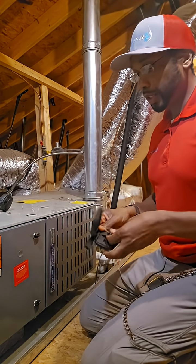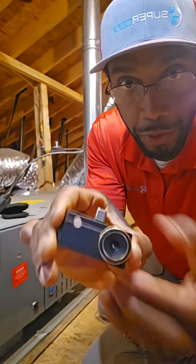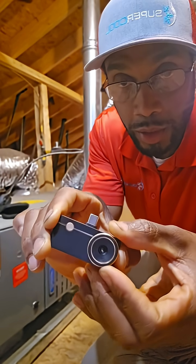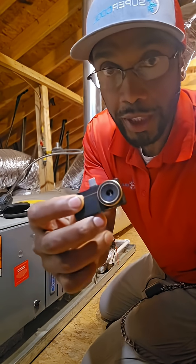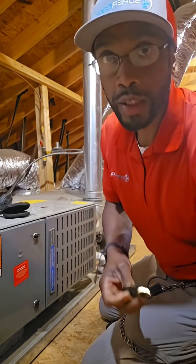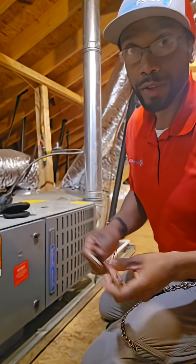Some of the benefits of this unit is going to be just this compact size. It's got the manual focusing ring, so I could actually use this for diagnosing control boards, overheating circuitry, things like that on the control board. I can also use it to inspect the ductwork for any leaks.